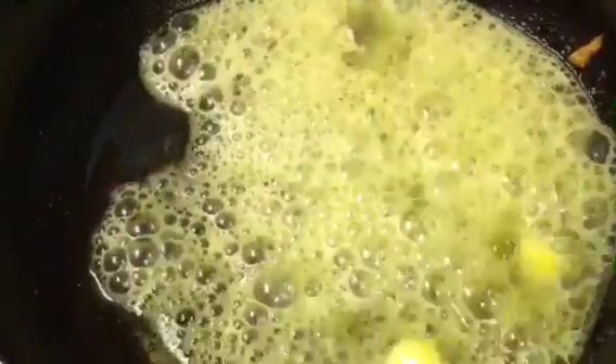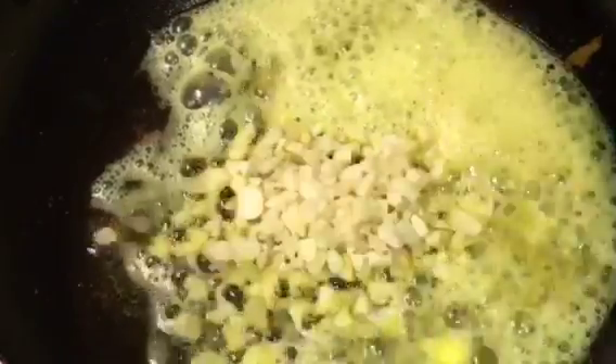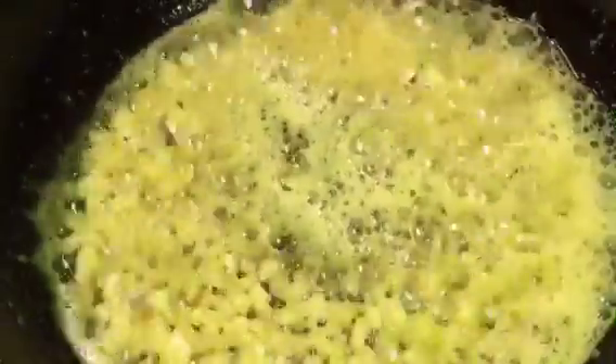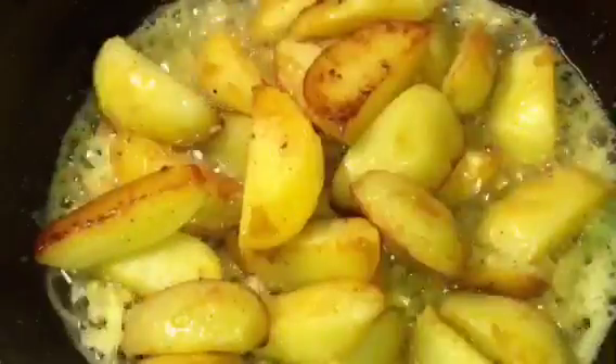Let the butter melt. Now add chopped garlic or chopped lasun — around one tablespoon. Let them fry. I am getting a wonderful aroma. Now add the fried aloo or fried potatoes.